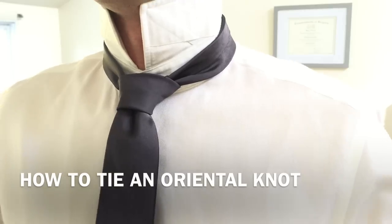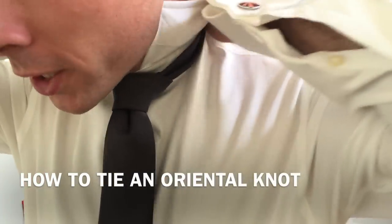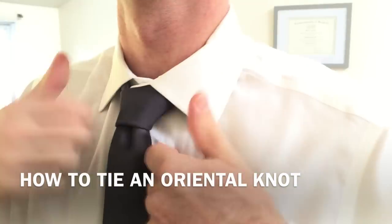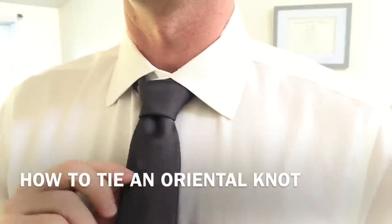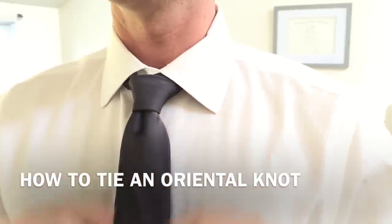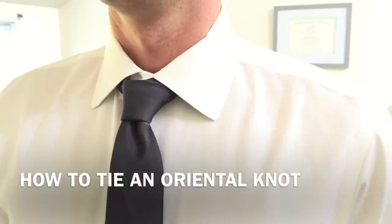You can put a nice little dimple in it. Now we're going to flip our collar down. And there is the oriental knot. You may need to adjust it just a little bit to make it look perfect, but there you are.